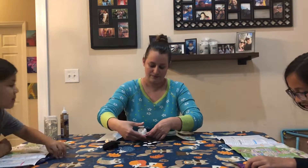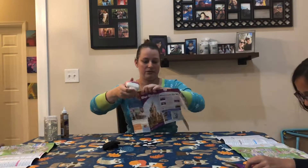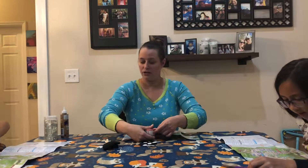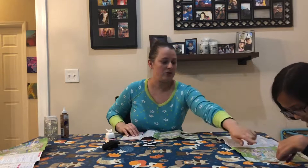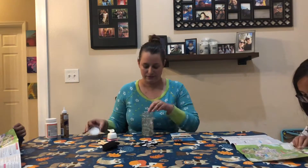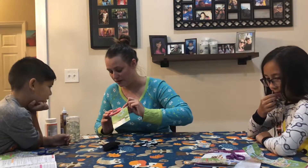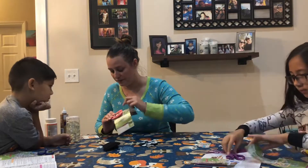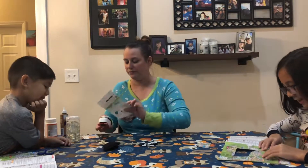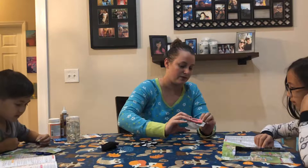Go ahead and cut your section. You want to make sure when you're hole punching it that you do it upside down so you can actually see what you're centering in the hole. You want to do it upside down so you can see if it goes in the hole. So then we're just gonna hole punch it, and this piece will go in your magnet.